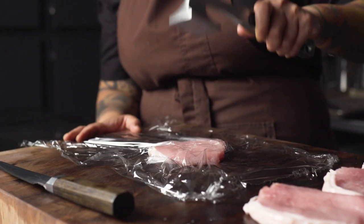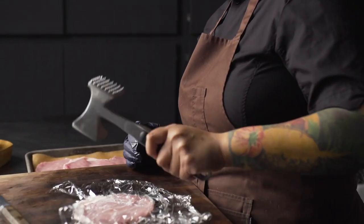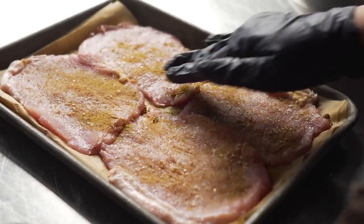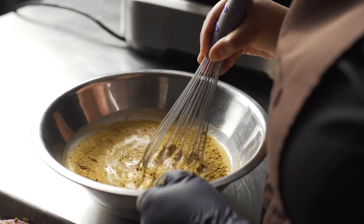I love to blend Indian spices and mix them with other flavors, whether it's a traditional American dish or taking something I grew up with and reinventing the wheel. This is a take on a classic sandwich you would find on the streets in Mumbai called a chutney sandwich.